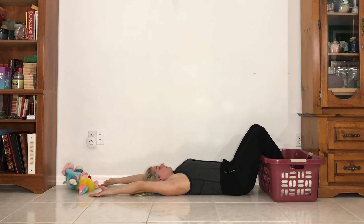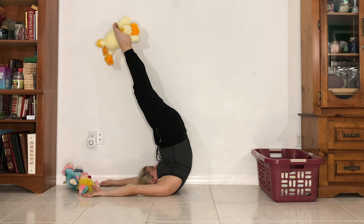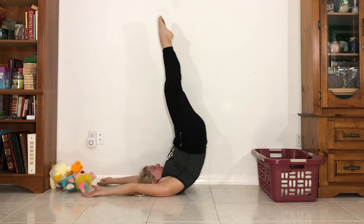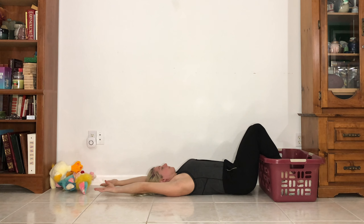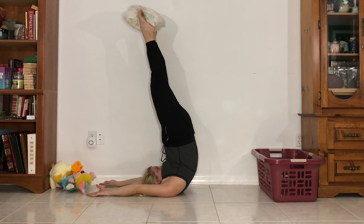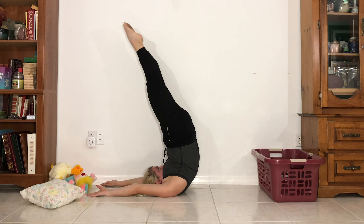Stuffed animal number 2 — candlestick, pike, drop it. Candlestick, lower. Now number 3 — candlestick, pike, drop it. Candlestick, lower.